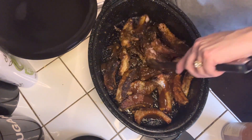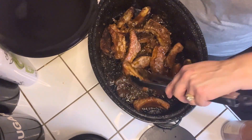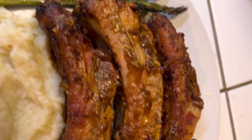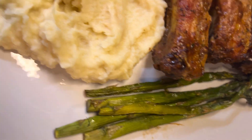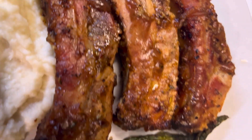Once I finish tossing these ribs, I'm ready to serve up my plate. Don't forget to check out the rest of the playlist — I have a few friends who are sharing their recipes. That's all until the next video, guys. Bye!